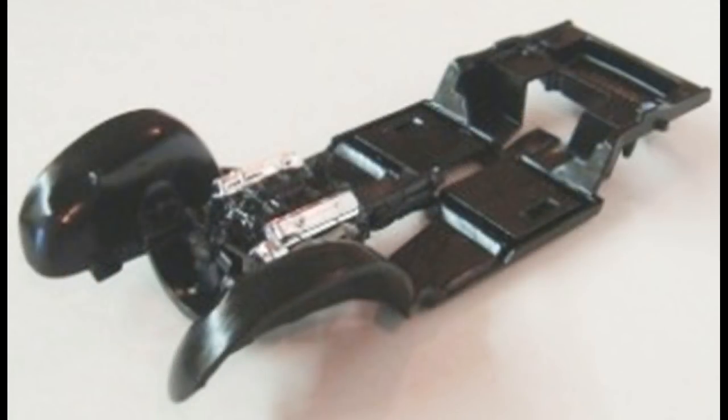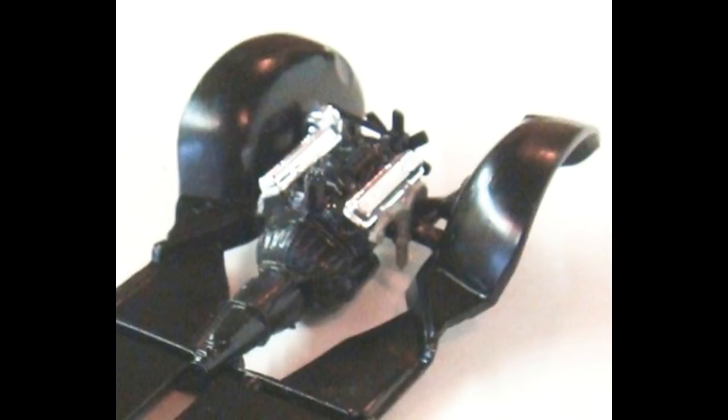Spray the chassis and the fender wheels, which are molded in, a semi-gloss black on top and bottom. After that's dry, assemble the engine by gluing it into the engine compartment on the motor mounts provided.